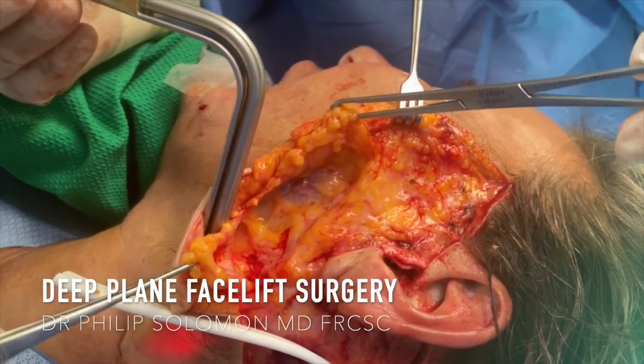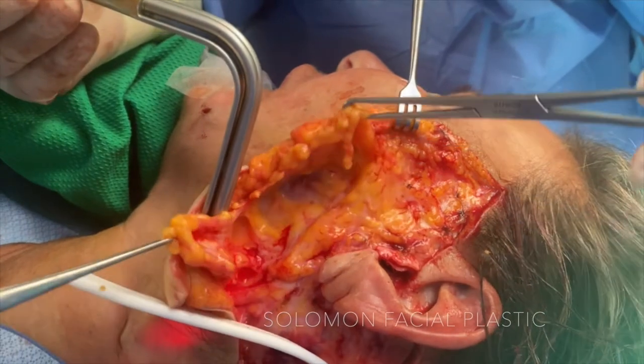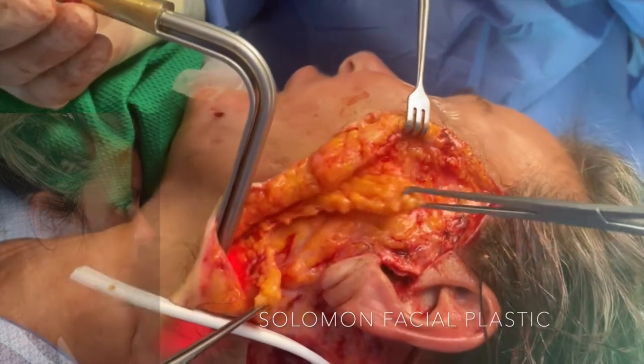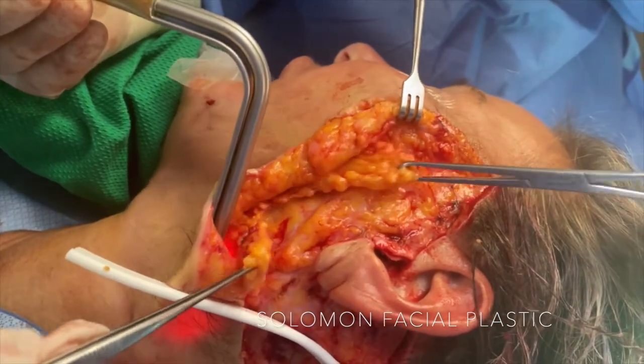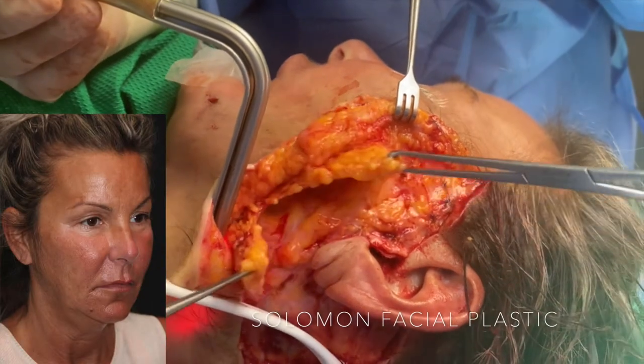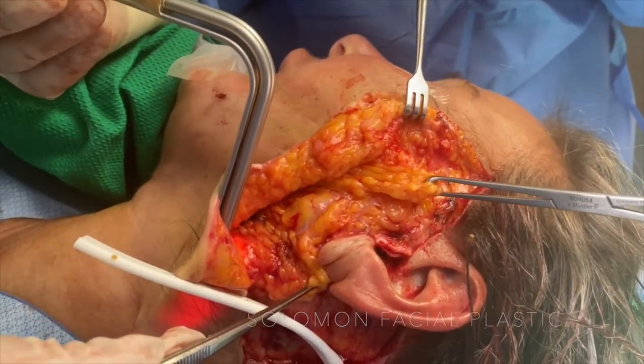I want to demonstrate a deep plane facelift. We've got a conventional subcutaneous lift, and this is the deeper layers of the face which are being splayed open. This part here will be elevated vertically, moving the entire face, and then this portion inferiorly will go behind the ear. This will give a long-lasting and significant lift.